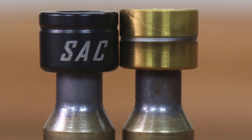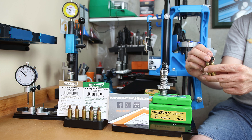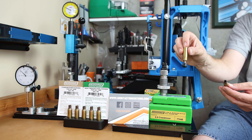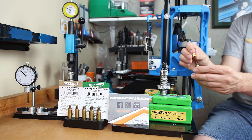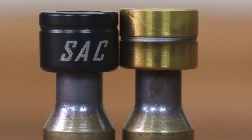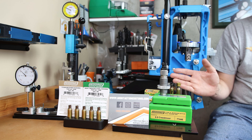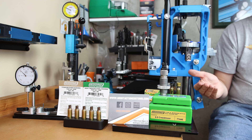If we take two pieces of unsized brass and the Short Action Customs bushing — which has a direction, so it has to go one way only — you can easily set it on the neck and it goes down further. It stays very easily. Doing the same with the Redding bushing, I can try to force it on, and I can get it to stay, but it's very difficult to show on camera. The Short Action Customs version allows the brass to enter it much further before the sizing operation begins, and I think this is what's going to give us such interesting results with concentricity.